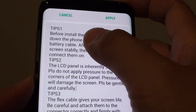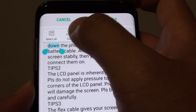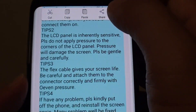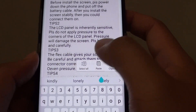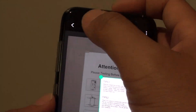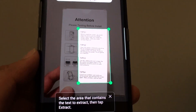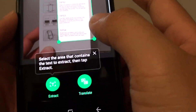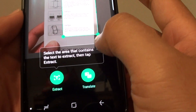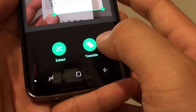To copy and paste, simply tap and hold onto the text and you can choose to select all, then choose copy. With copy you can then decide to paste it into a text message, Facebook Messenger, a notepad, or whatever you decide to do with the text. That's how you can extract it and use it.